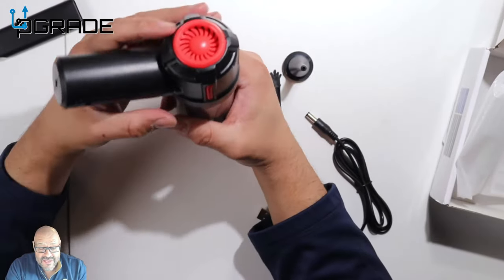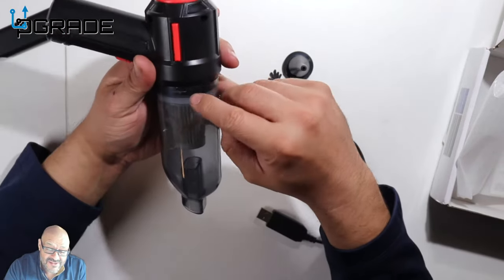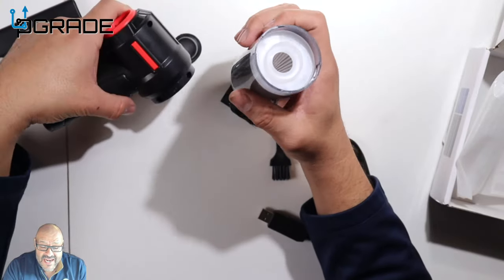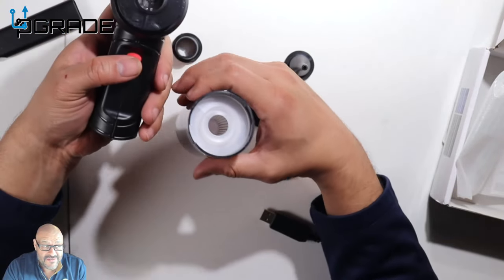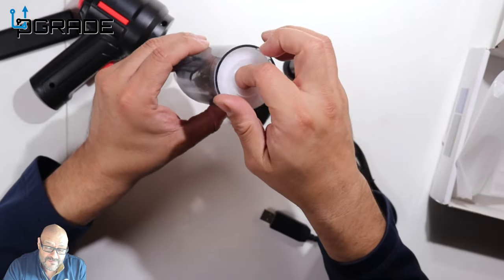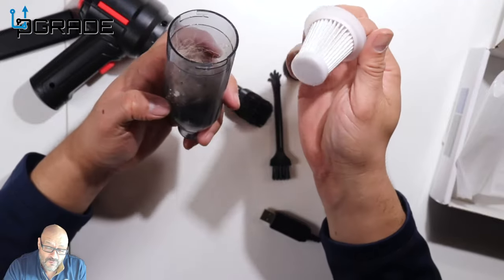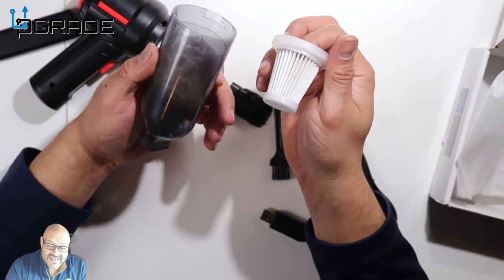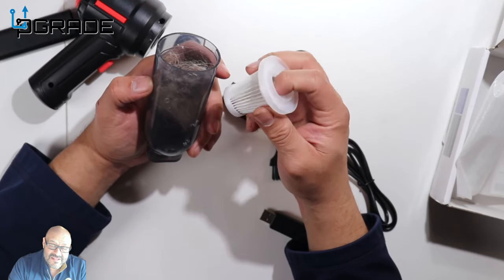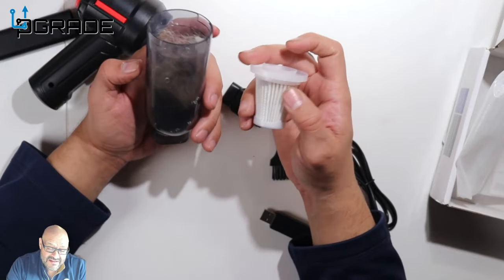To open it up, make sure you don't spill anything — just twist it to open. The motor is here and it does come with a filter. We're going to replace the dirt — you can see it from just one use it retained a lot of stuff. You can continue using this one as long as you clean and maintain it, and it will pretty much last forever.